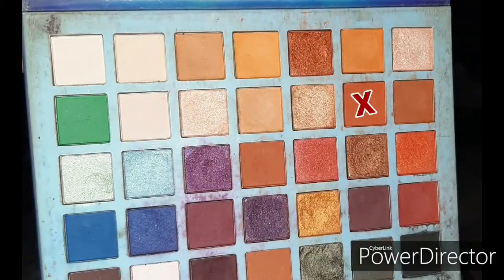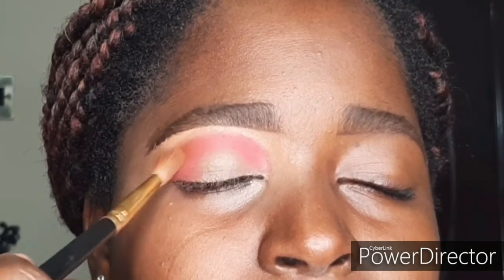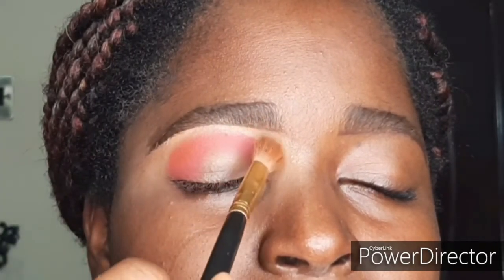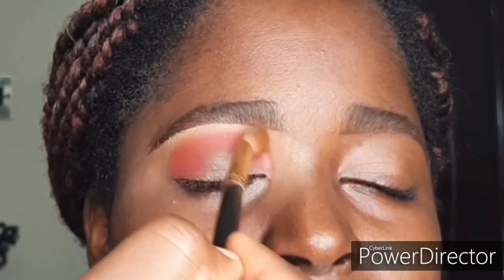Now I'm going in with my Elsa palette, taking that orange shade and using it to buff out the red — to diffuse it so it doesn't look as harsh. I'm using a bigger, freer blending brush to lightly touch up and blend out the edges of that red.